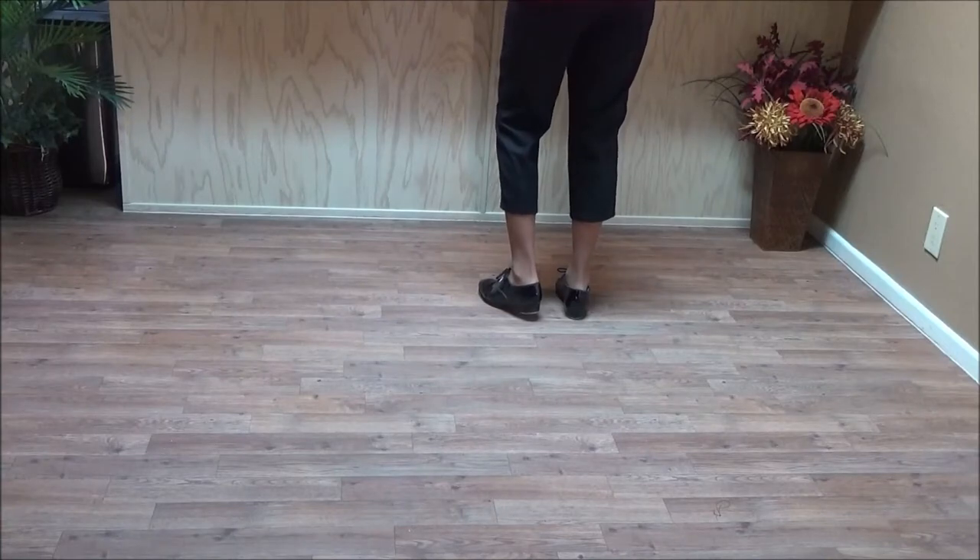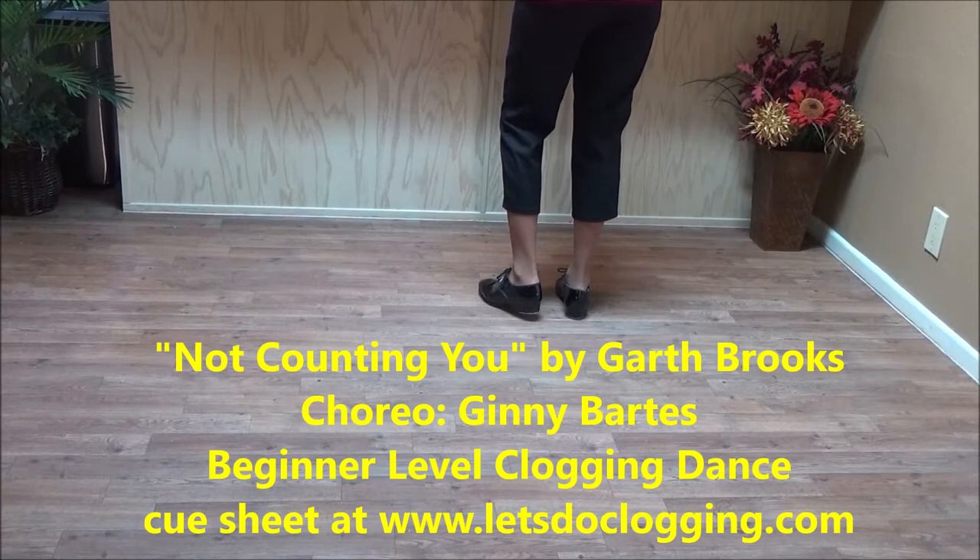This little dance is to a Garth Brooks song called Not Counting You. It's a beginner dance. It's my choreography, and the only thing different in this dance is it has toe heel basics.